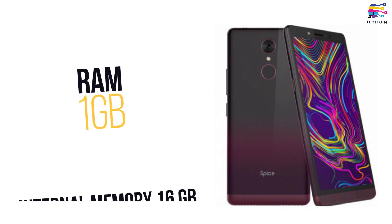So let's talk about the processor. Spice F311 has a 1.1 GHz quad-core processor with MediaTek chipset. Talking about RAM and internal storage, this smartphone has 1 GB RAM with 16 GB of internal memory, which you can expand via memory card up to 32 GB.